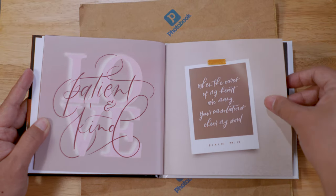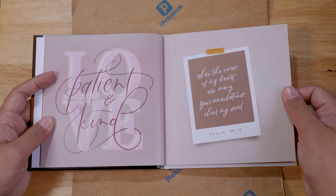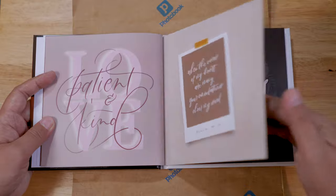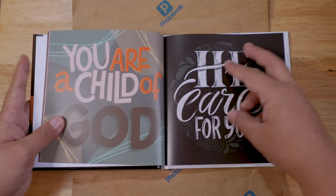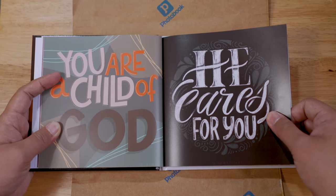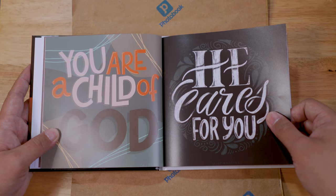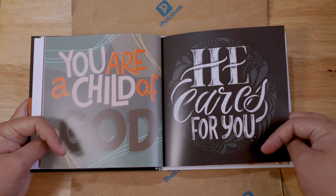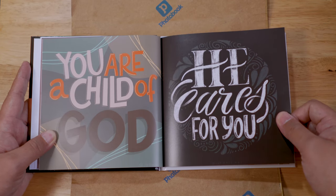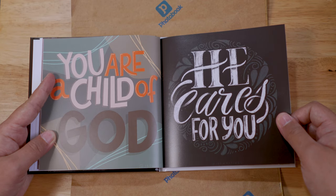'Love is patient and kind.' So these were the Bible lettering pieces that I created for the month of April. All of these are free to download on my free scrapbooking blog, so I'll put the link down below if you want to have a digital copy of these items.